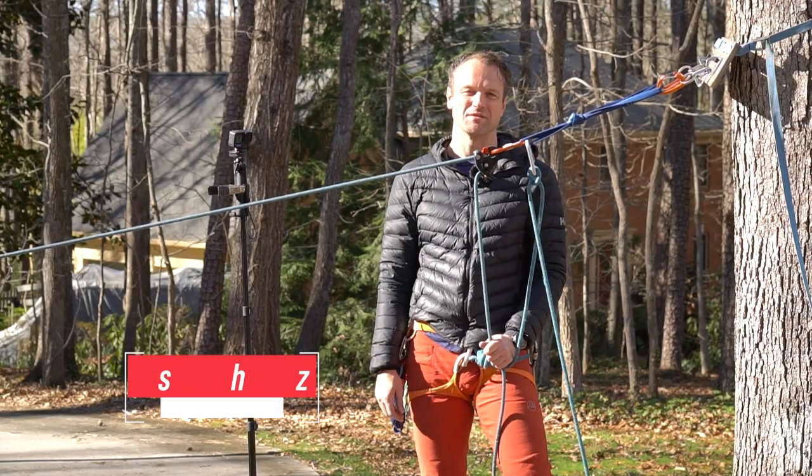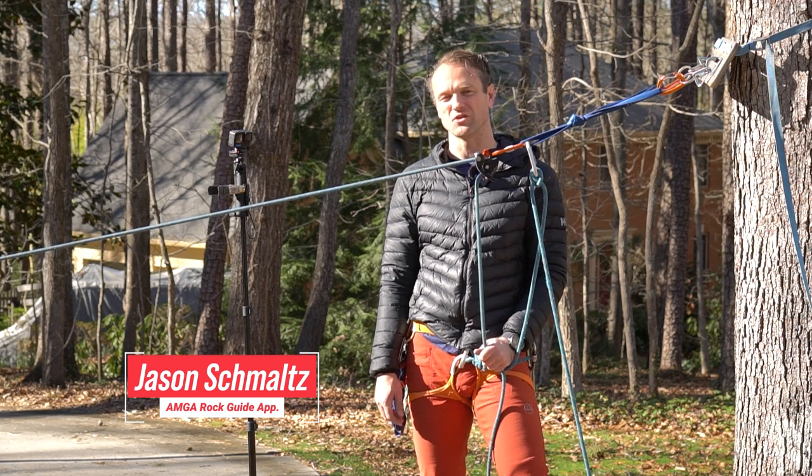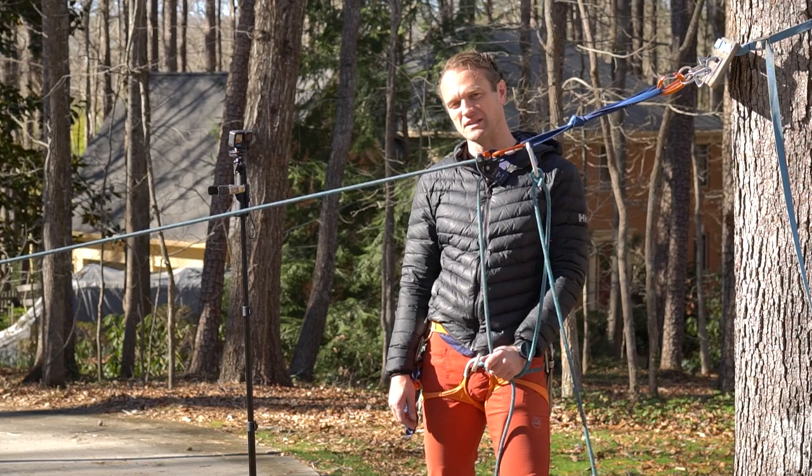Hey there, my name is Jason Schmaltz and I'm an AMGA Rock Guide Apprentice. Today I'm going to show you how to lower past a core shot in the case that your rope gets damaged on a multi-pitch or even a single pitch climb.